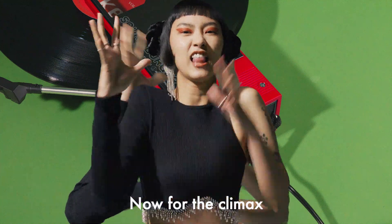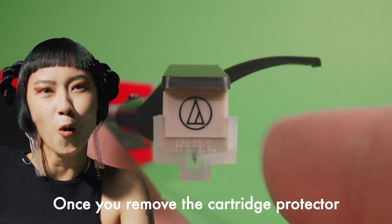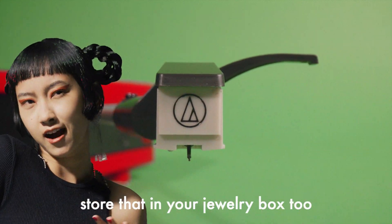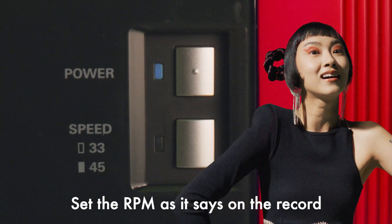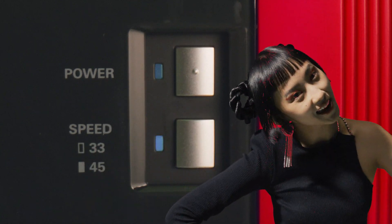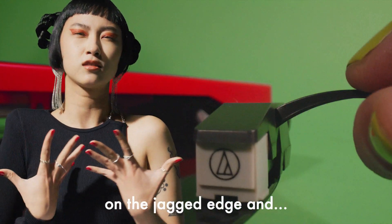Now for the climax — are you ready? Once you remove the cartridge protector, store that in your jewelry box too. Set the RPM as it says on the record. Move the tone arm and the record will start spinning. Gently place the needle on the jagged edge and…